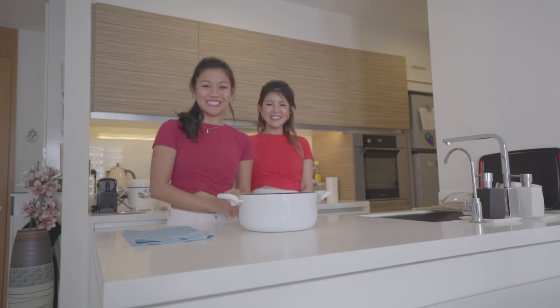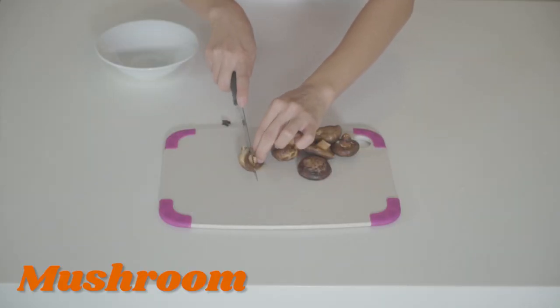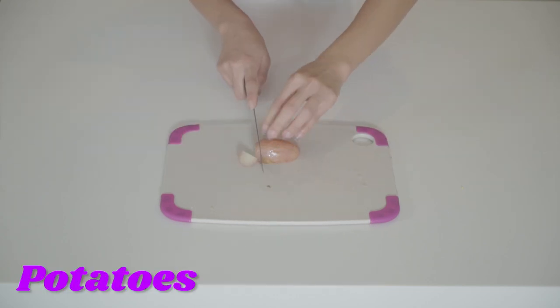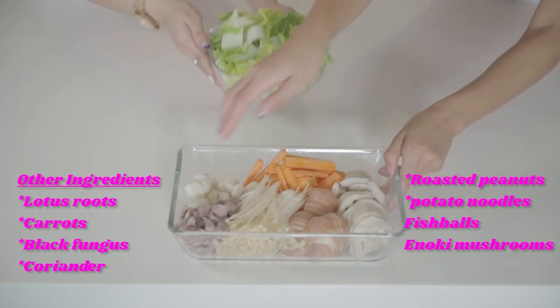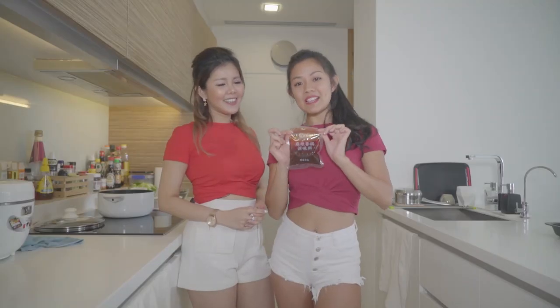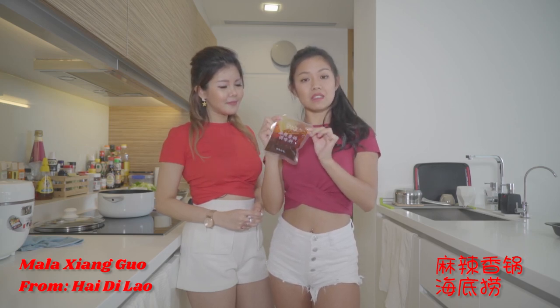It's my favorite — mine too! I'm preparing the ingredients for mala hot pot: mushrooms, potatoes. Potato is one of the essentials in mala hot pot. We're gonna make mala hot pot from this pre-mixed sauce from Hai Di Lao — it's very easy to get.